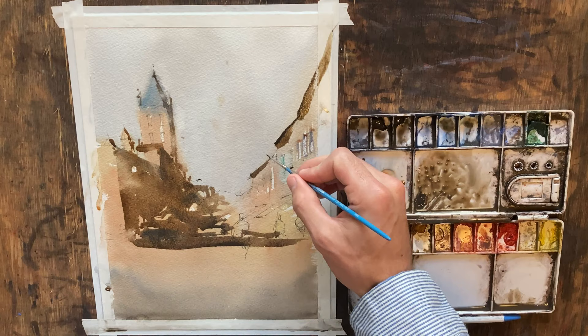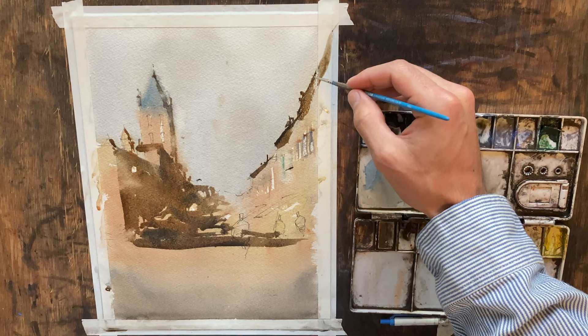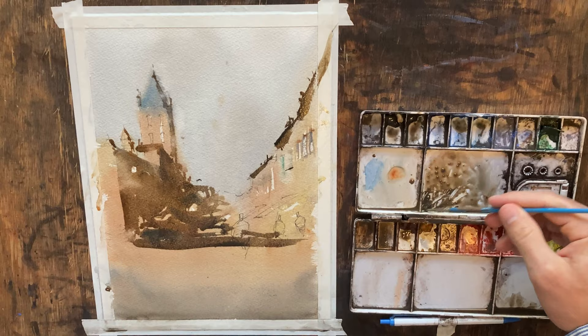There we go. Adding some little antennas, chimneys, and things — you always want to try to break your shapes up just a little bit. I'm going to give this a spray to keep everything nice and wet. Now we're going to add a little bit of windows here.